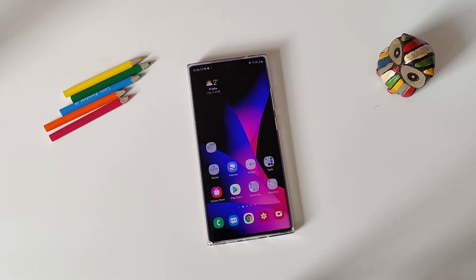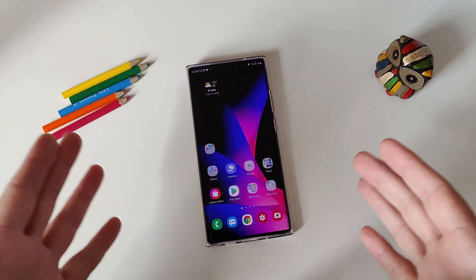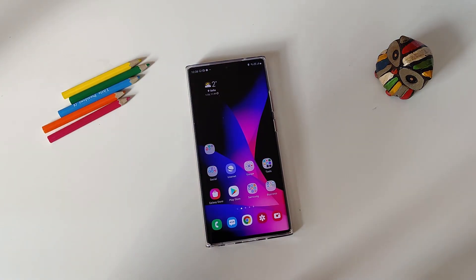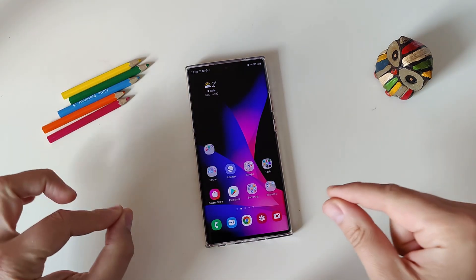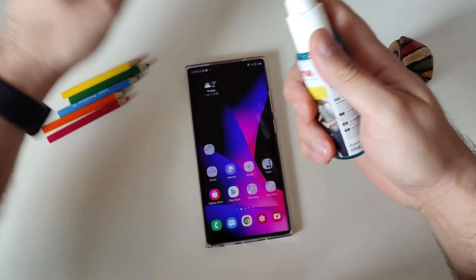Hi guys, Vieste here, Vélian Spichstech. Welcome back on my channel for yet another video — 10 useful tips for getting the most out of your Samsung Note 20 Ultra, Galaxy S20, S20 Plus, or any Samsung phone running the latest One UI 3.0.